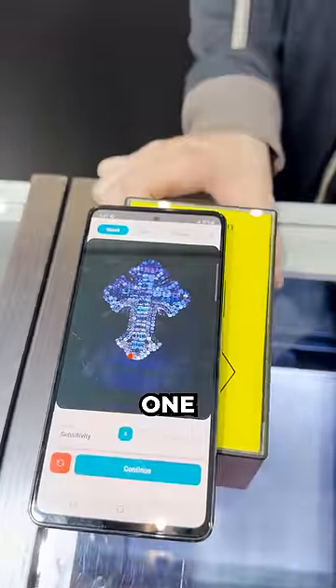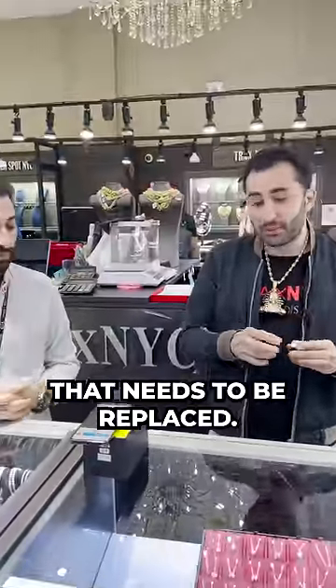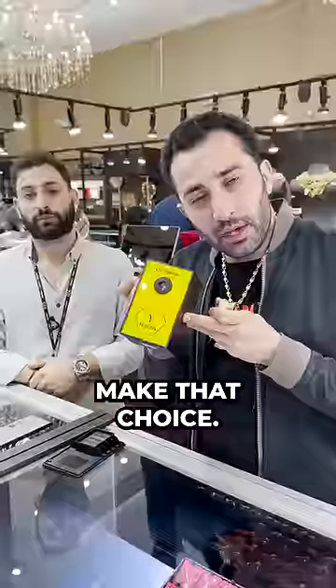We've got one HPHT stone at the bottom that needs to be replaced. Lab, natural — it's your choice. Yehuda can help you make that choice.